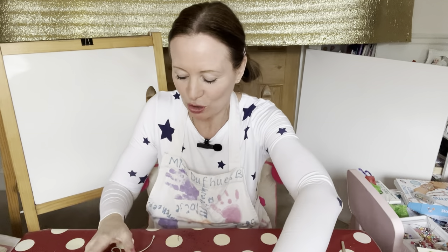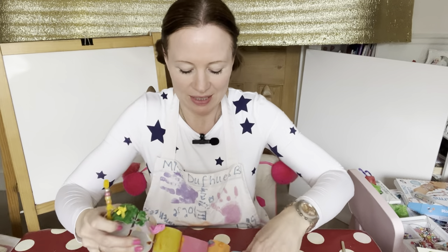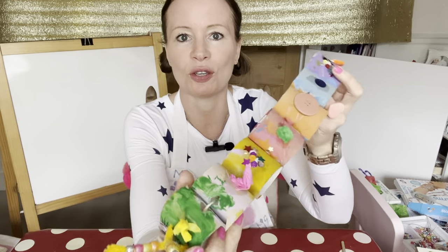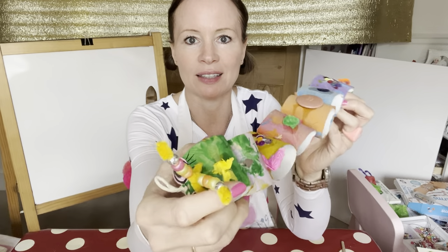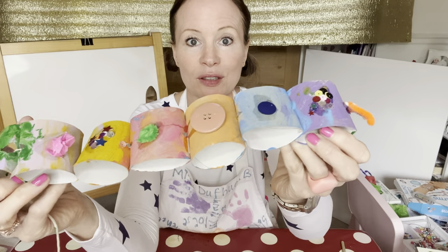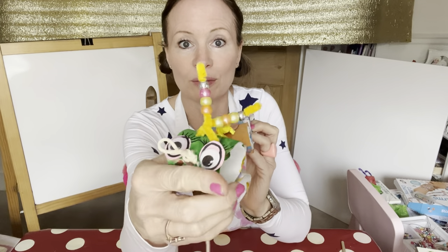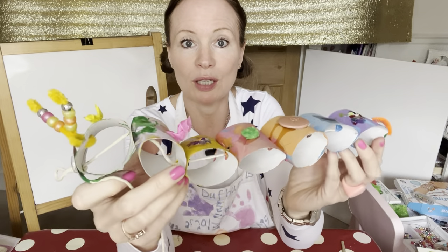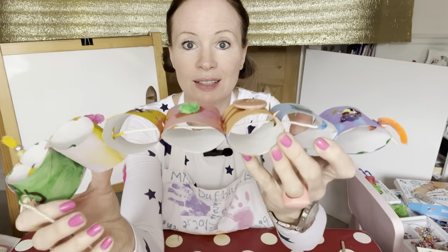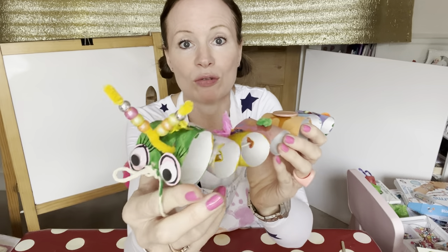Yes, exactly — a caterpillar! That would be fun, wouldn't it? They're so cute, aren't they? Look, here's mine. I made this one earlier to show you. What do you think? Do you like it? I tried to make it really nice and colourful, and I think you can already see what sort of things we used. What did we use to make the body? Yes, we used loo rolls, didn't we? Or kitchen rolls or any rolls like that.